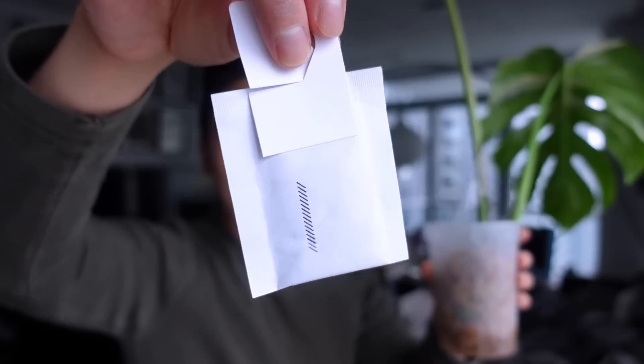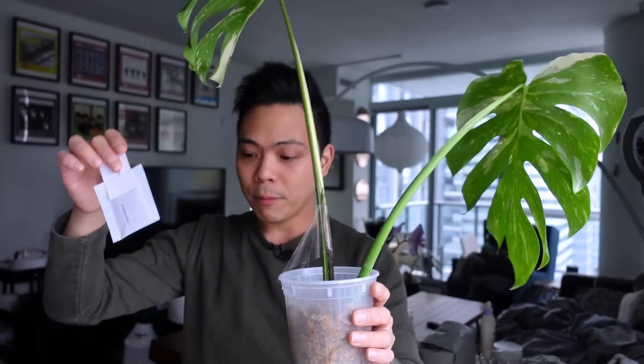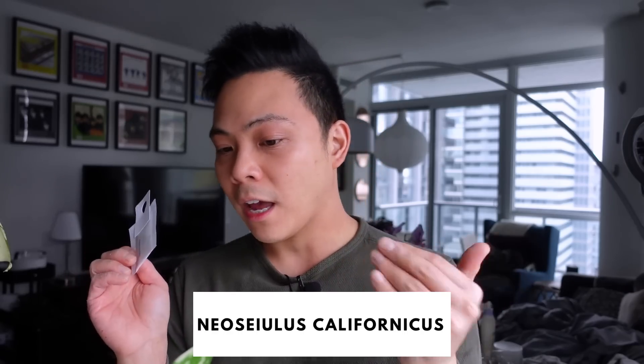I got a question about these sachets — they're beneficial bugs. It's the Californicus beneficial and it's used as a preventative for spider mites. They're basically on all my plants just in case I have another situation.